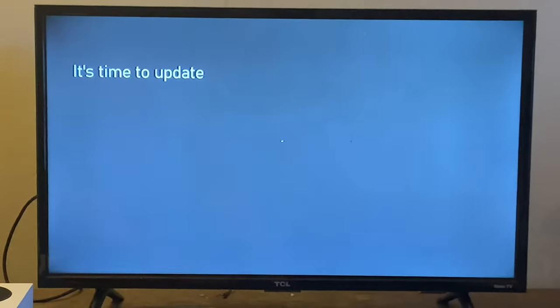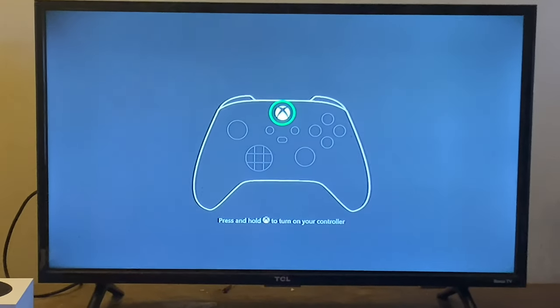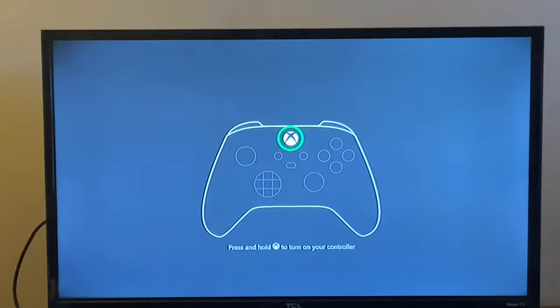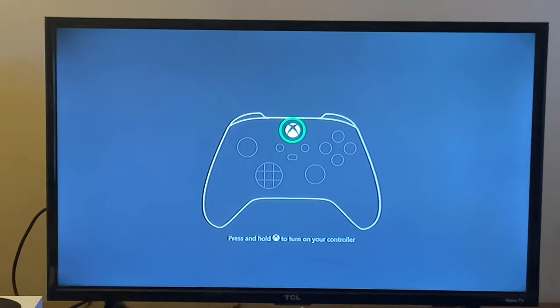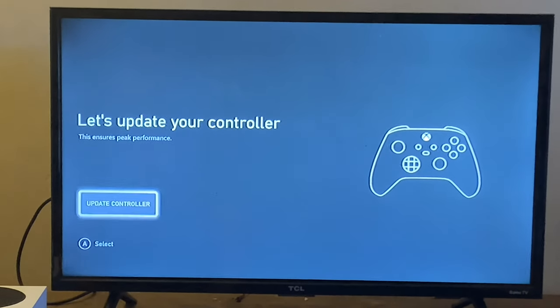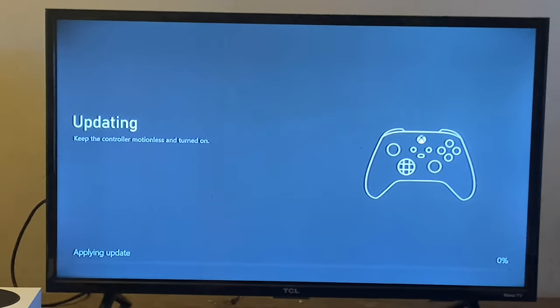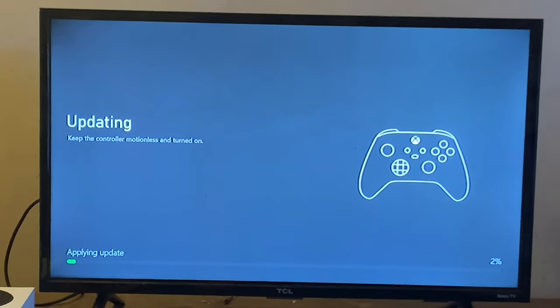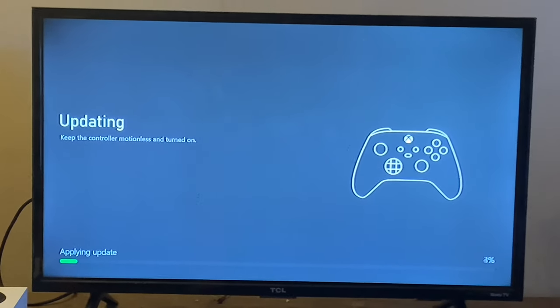After the system update finishes, it's time to update again — but this time, the controller. Yes, the controller needs a firmware update. You need to lay it flat on a surface and not touch it while updating, so it calibrates the feedback correctly.